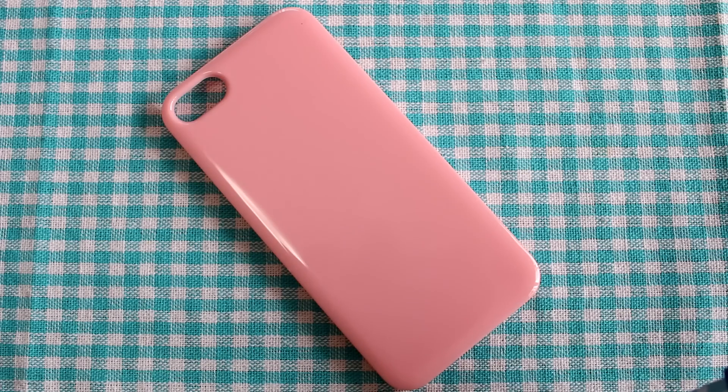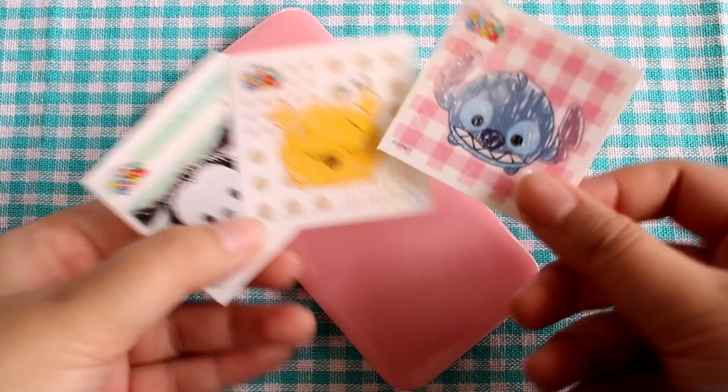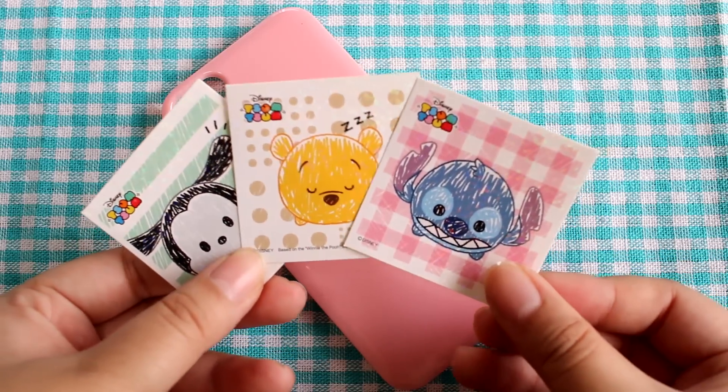Hey guys! Today I'm going to be decorating this phone case with these cute Tsum Tsum stickers. I'm going to cut them out and paste them onto the case and make it look super cute!